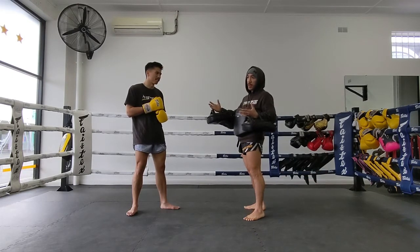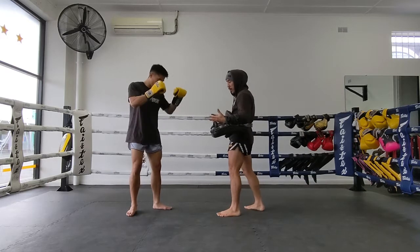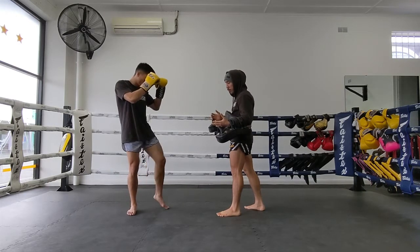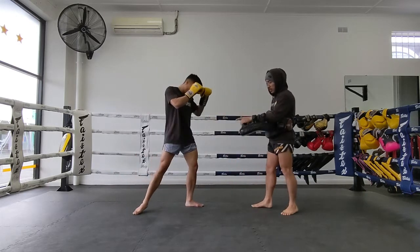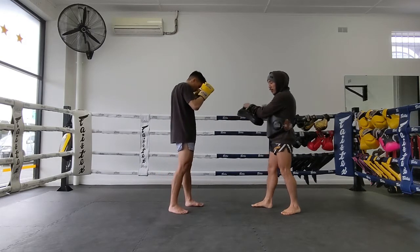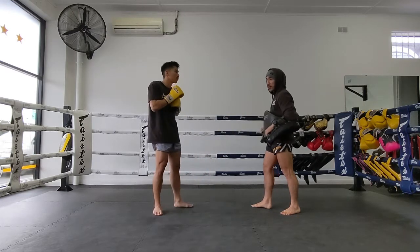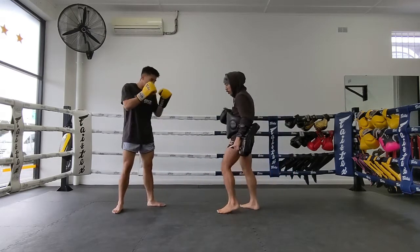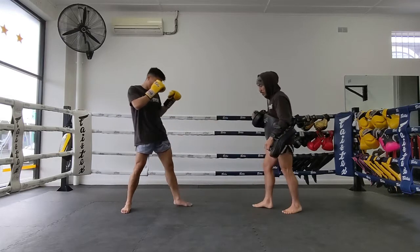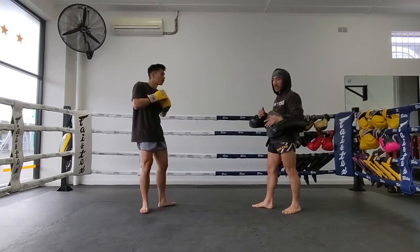So to set this up, Quain is going to cover the distance of the push kick. He's going to cover the distance by sliding his rear foot — after the teep he's going to slide his rear foot in, and as he does that he's going to chamber up the hip so he develops the power in that left hip. After that push kick, the distance opens up, he'll cover with the slide and the chamber, which creates the power for the kick.